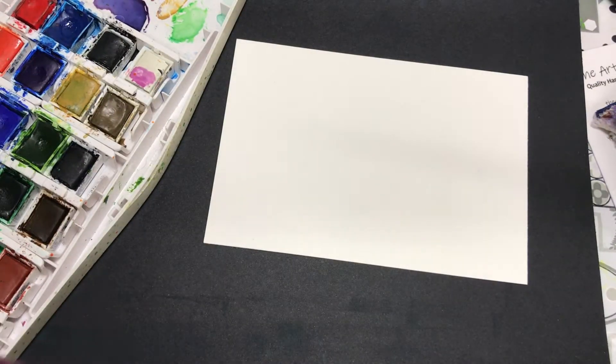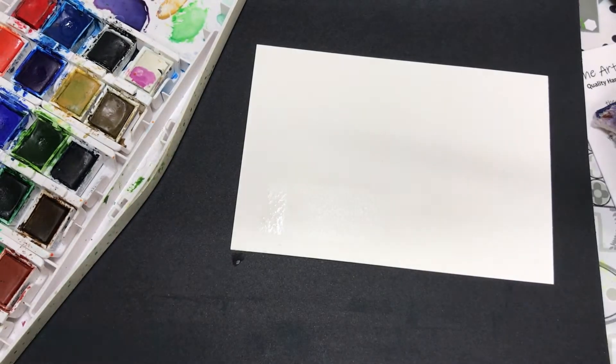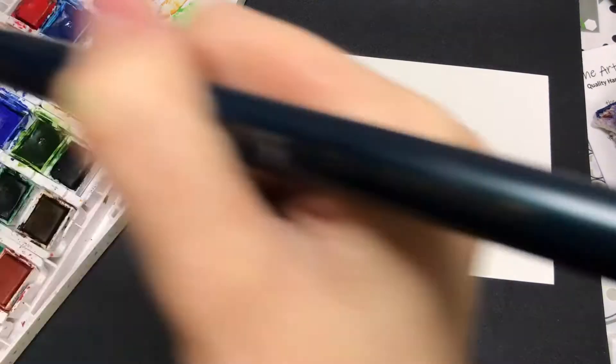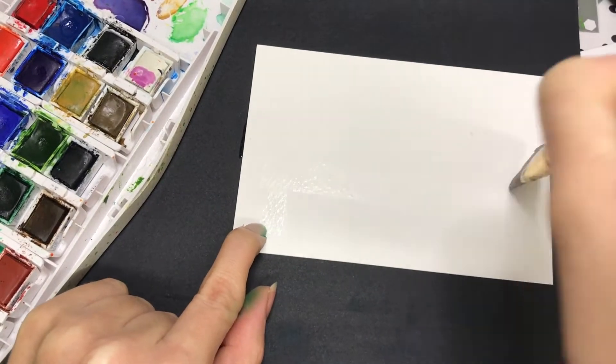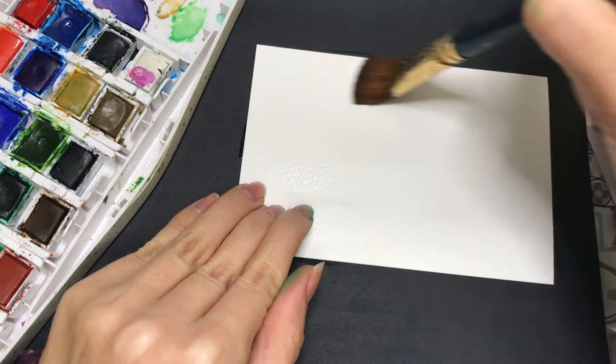Today I'm going to be using my Cotman watercolours, and I have — I think this is a quarter of an inch watercolour brush. But as always, use what you have. You don't have to use as big a brush as what I'm using — a small one would be fine.